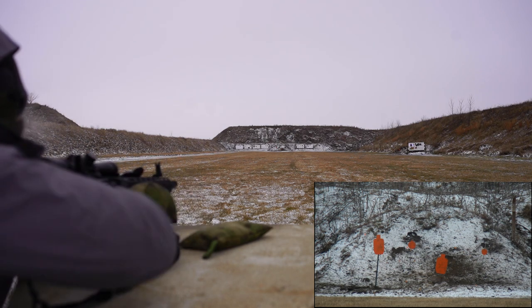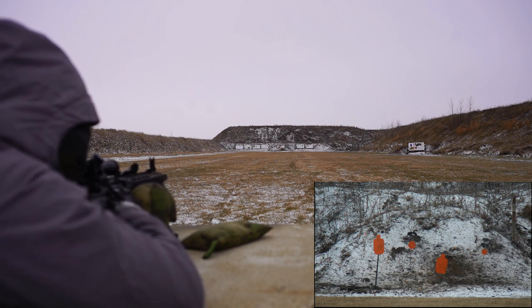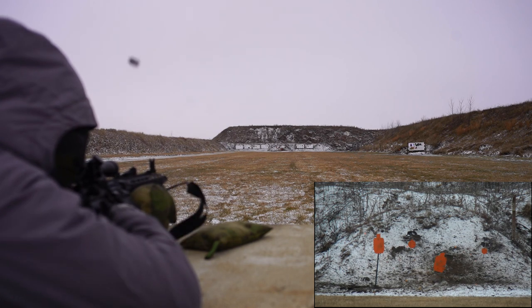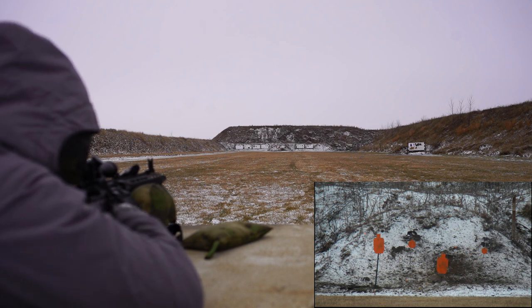Moving out to 200. Silhouette, 12 by 20 inch. Going to be ambitious — 200 yards, 8 inch plate, offset irons.